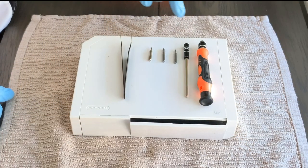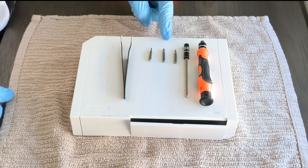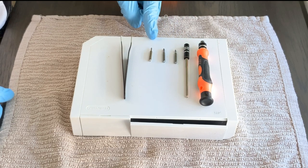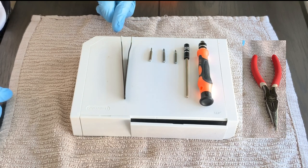Now that we've got that out of the way, let's jump into the video. Before we begin, we're going to need some tools: a screwdriver and a screwdriver extension, plus some bits — Phillips, tri-wing, and flathead. We're also going to need a set of tweezers and a pair of needle-nose pliers. I'll leave a link in the description below in case you don't have these tools.